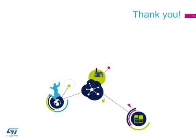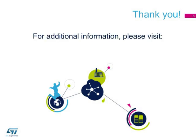For additional information and the complete list of part numbers belonging to the StripFET F7 series of low-voltage power MOSFETs, please visit www.st.com/StripFETF7.